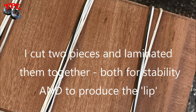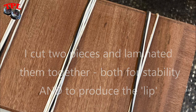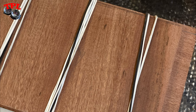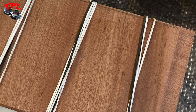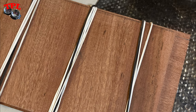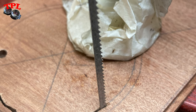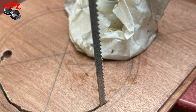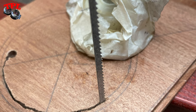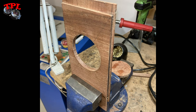I cut two pieces — one slightly wider than the other — to produce the lip that would allow the whole piece to slide into the front of the camera. The wood was actually three millimeters thick per layer and the lip needed to be 2.5mm, so I used a scraper to get that down to thickness. The hole in the panel was cut with a coping saw — some people would call it a fret saw. You can see the lip at the edge of the sliding panel that keys into the front standard of the camera.